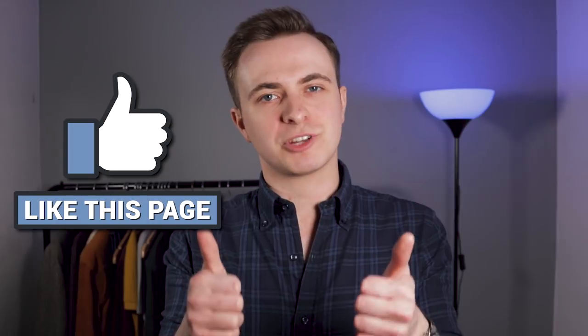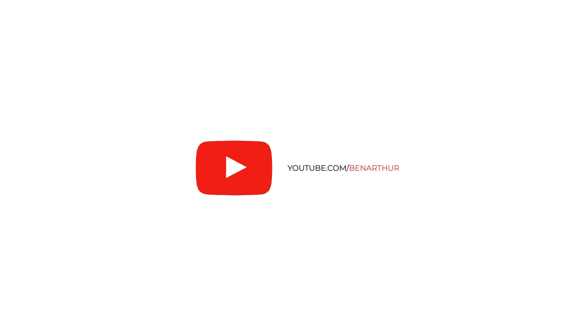If you found the video useful, please press the like button and subscribe for more videos just like this one — I'll see you in the next one.